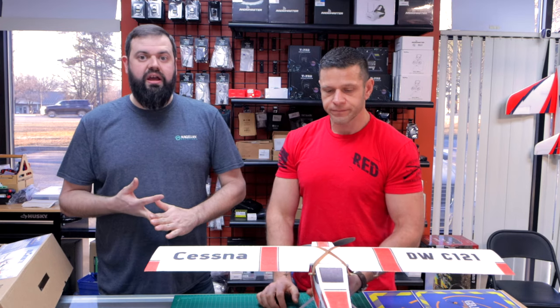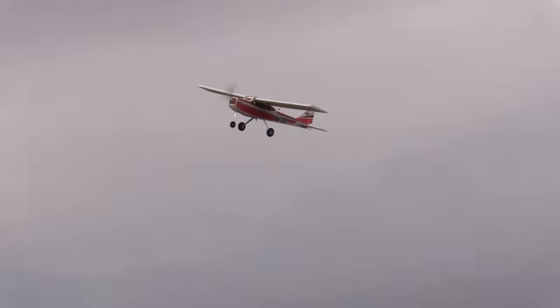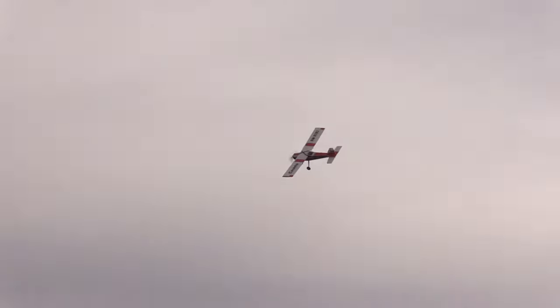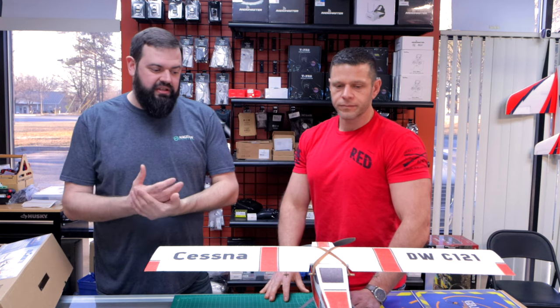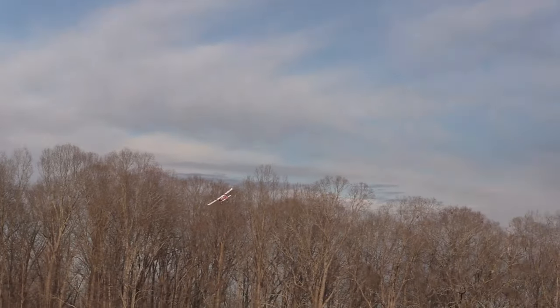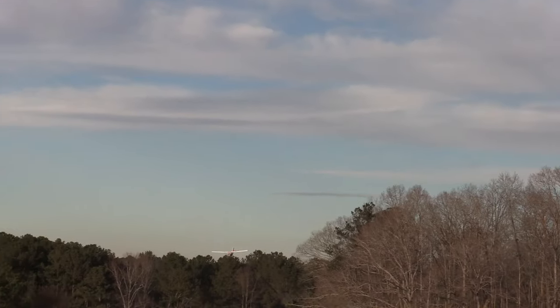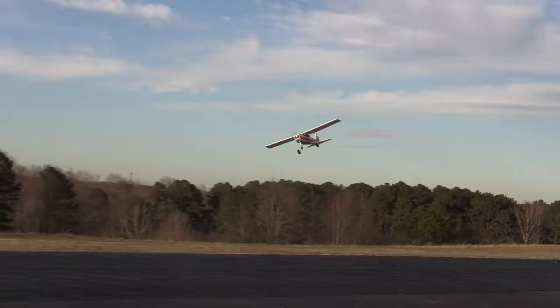It comes with four 9-gram plastic gear servos. If you plan on bashing things, maybe metal gear would be better, but honestly these servos have been really good for us. The 9-gram ones have been working very well — I haven't had any issues out of any of the 9-gram servos in any of the DWs we've tried. In the event I need to replace them, I'd probably put an MG90 in it, because of the cost.